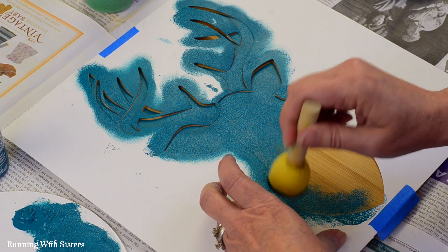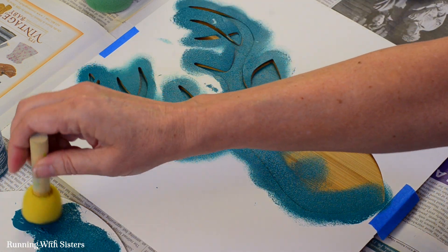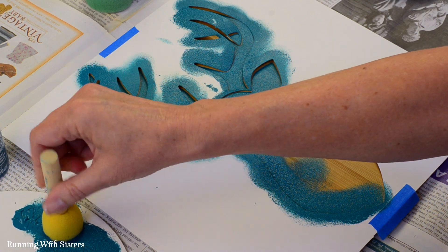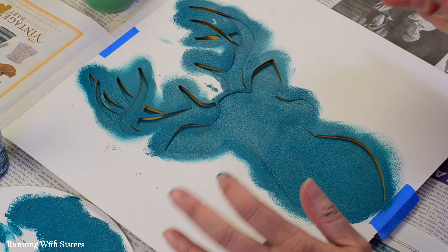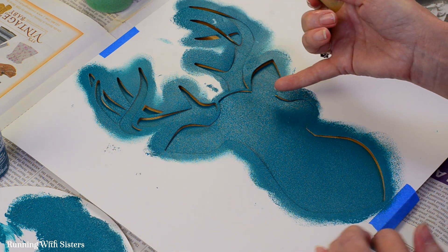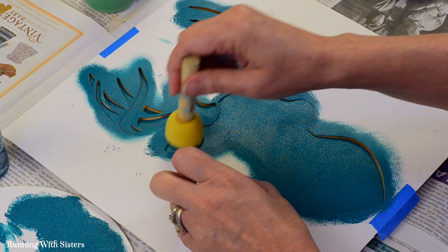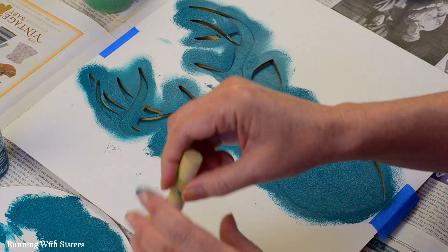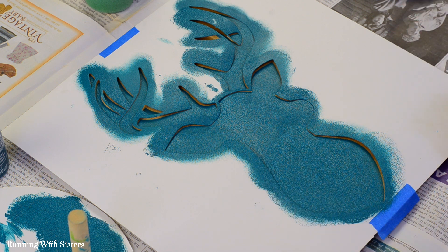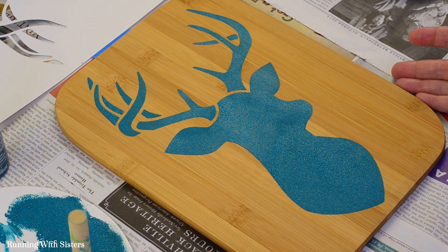We've tried this with a regular foam paintbrush that isn't shaped like this — it does not work as well. You really want this round pouncer brush. It looks like we're done, but before I remove the stencil I just want to double check — look around my edges. It's a tiny bit light in one spot, so I'm going to give that just a dab more paint. And I'm going to check my antlers — those look good. One of the questions we get the most is: do you remove the stencil while it's wet or wait for it to dry? And we remove it while it's wet. I'm just going to take the tape up and peel away the stencil. And there's our beautiful stag stenciled on wood.